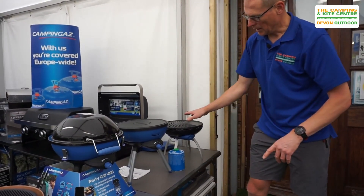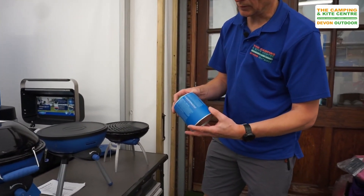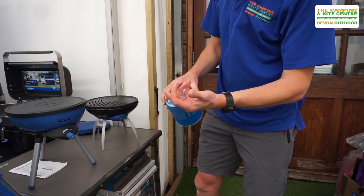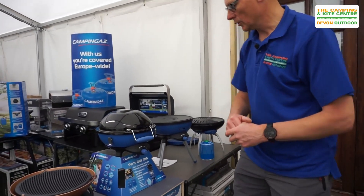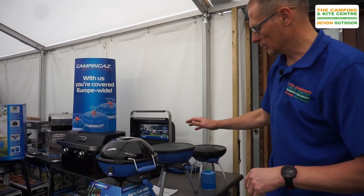So that's the Party Grill 200. It also comes with a little cover for the top that just clips in underneath. These run off the Camping Gas CV470 clip-on gas cartridge — take the green cap off, clip it up underneath, and away we go.